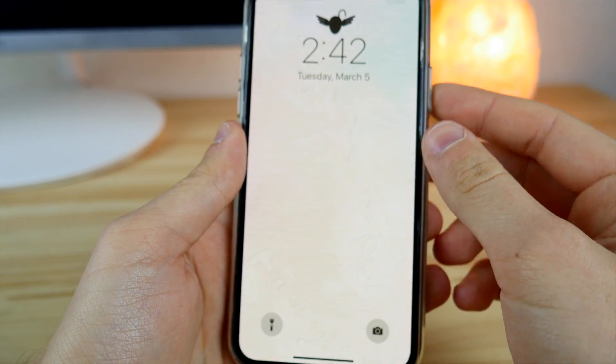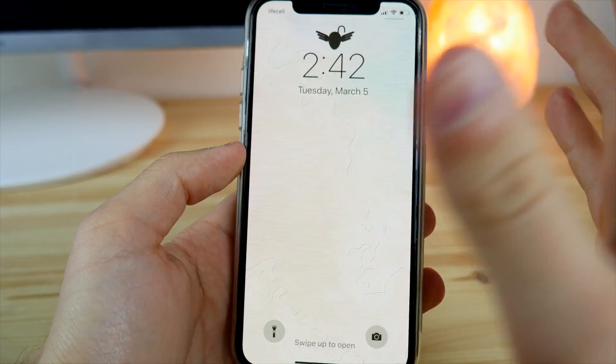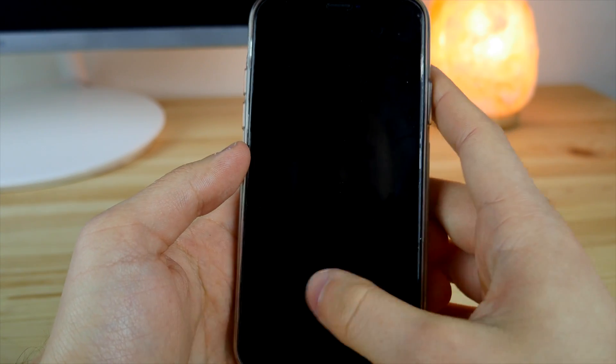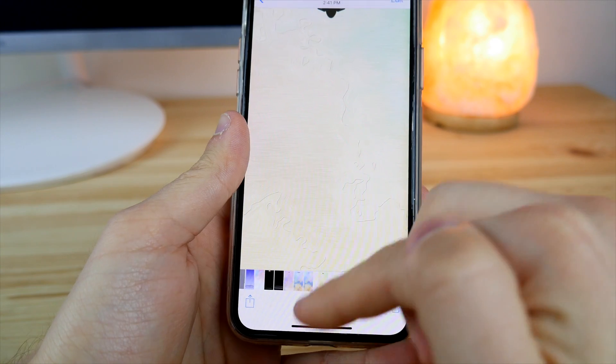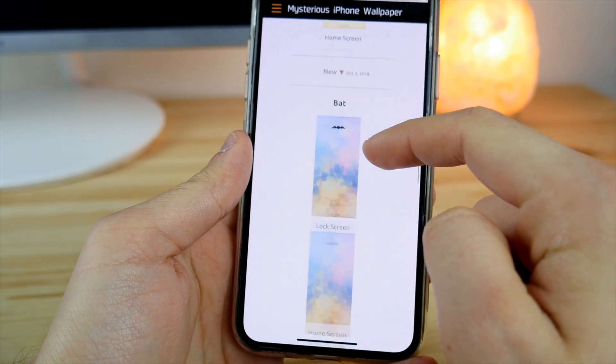Now as you can see, we've got the flying egg lock screen lock, which looks pretty dope but is a really strange one. A better one can be found on the same webpage — just go back and you can find some other ones.